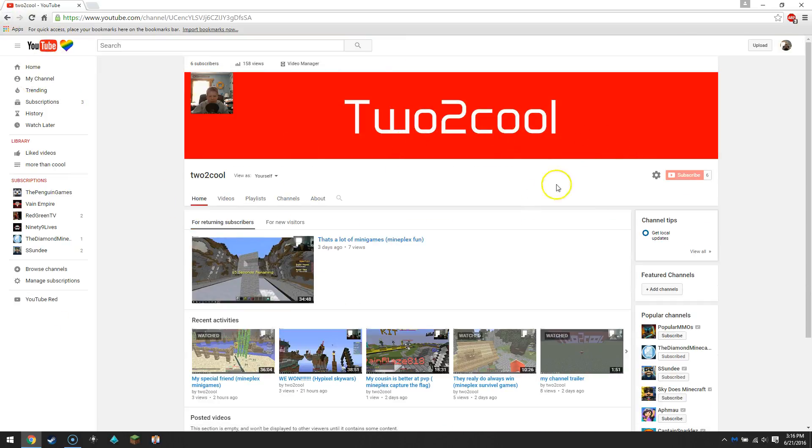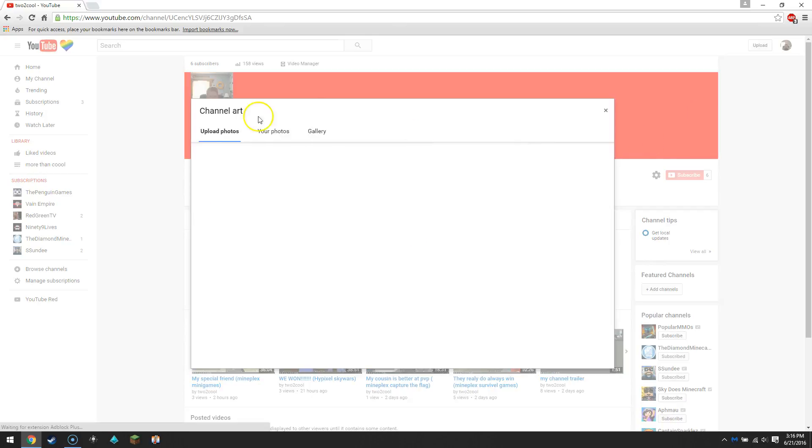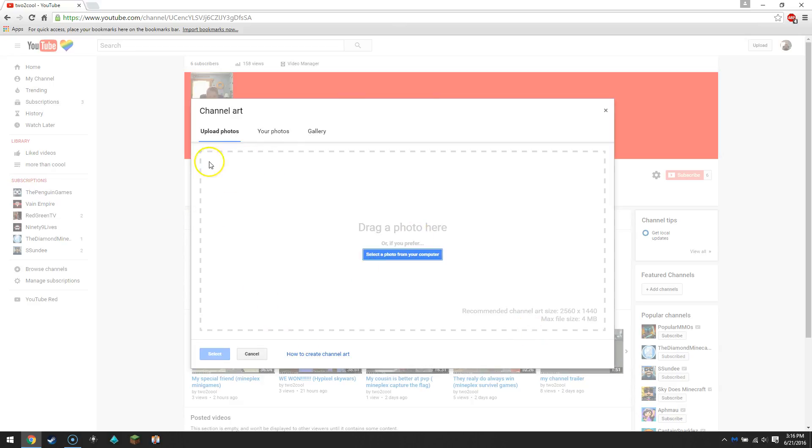Here's the channel art. If I click up here on Edit Channel Art, that's gonna come up. You can drag a photo or channel art — whatever you need. And there you go.